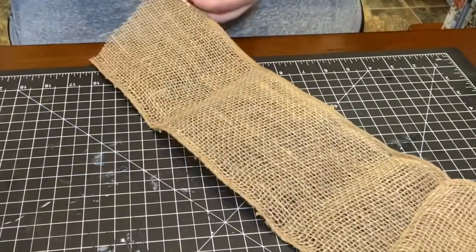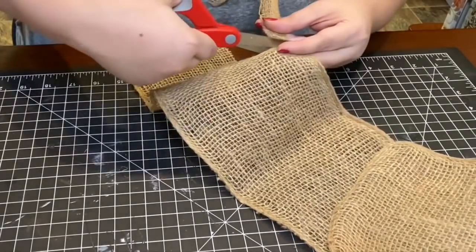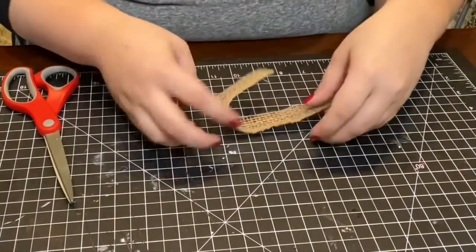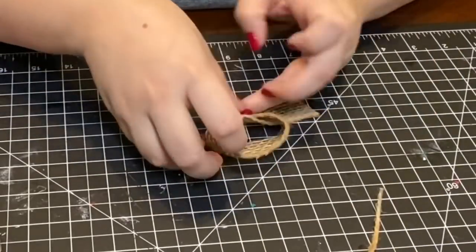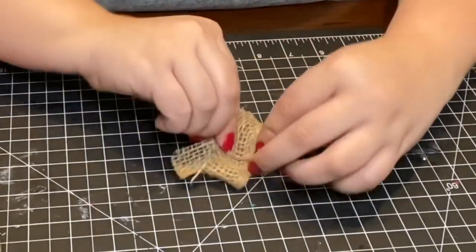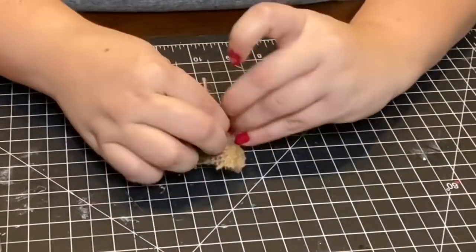I felt this still needed something added, so I used some burlap fabric from Hobby Lobby to make a small bow. I cut a strip of burlap, got a small piece of jute string, folded over the edges, pinched the center, and wrapped the jute string around it tightly, making a knot to create my bow.